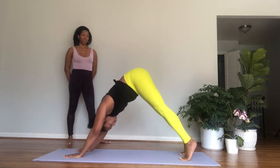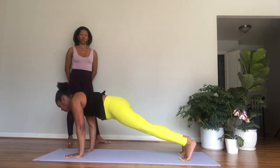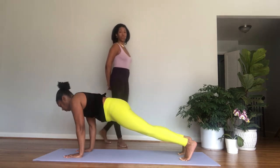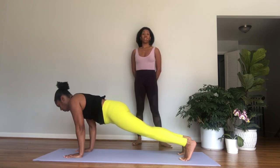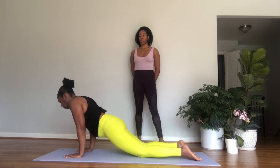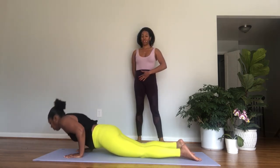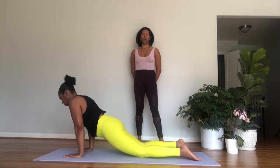Inhale, tuck the toes under. Exhale, lift up into downward facing dog — three breaths, one, two, three. Inhale, lift your heels, roll forward to plank. Exhale, downward facing dog. Come forward to plank, keep those arms straight and strong. Exhale, downward facing dog. Inhale, roll forward to plank. Exhale, downward facing dog. Inhale, come to plank and stay here — breathe, lifting out of the shoulders.